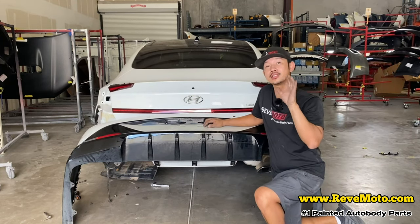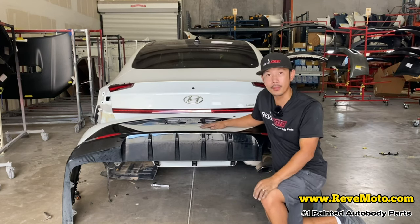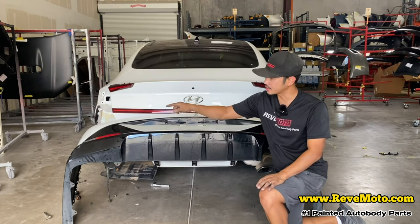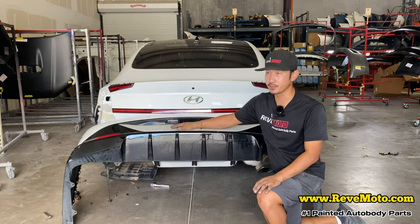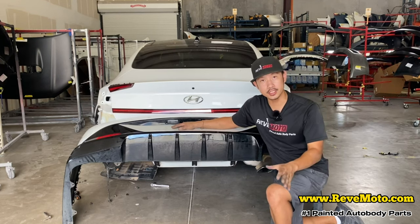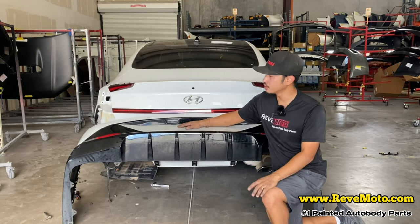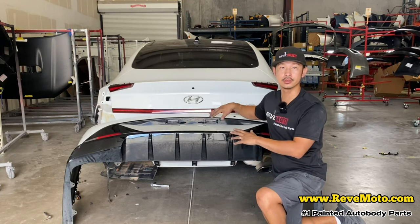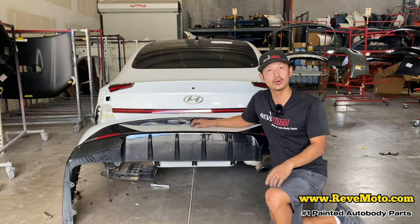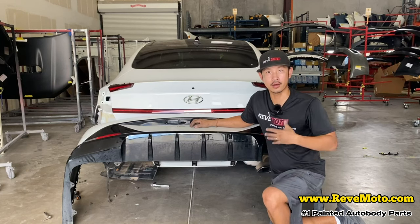Alright guys, I do apologize — I know in the beginning of the video I said it's going to be a removal and installation of this rear bumper. Unfortunately I can't install it because I forgot this bumper has to go back for repairs. To reinstall this bumper, just do the same steps backwards — pretty simple. Thank you guys for watching. If you guys have any questions, comment down below and I'll answer all of those. If you guys need any pre-paint auto body parts, go to RevMoto.com, your pre-paint auto body parts source.